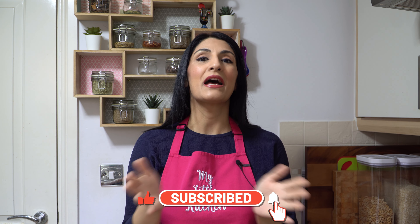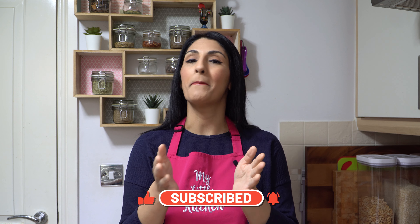But before that, if you're new and you've not subscribed to the channel, please hit that subscribe button, turn your bell notifications on and we're going to run through the ingredients quickly and then we'll start cooking.